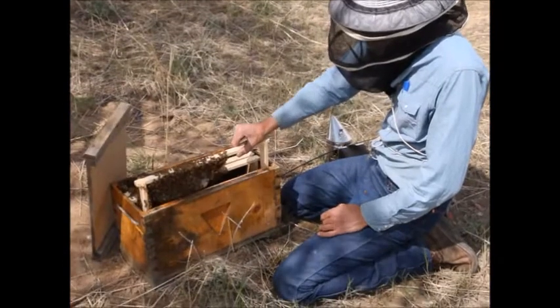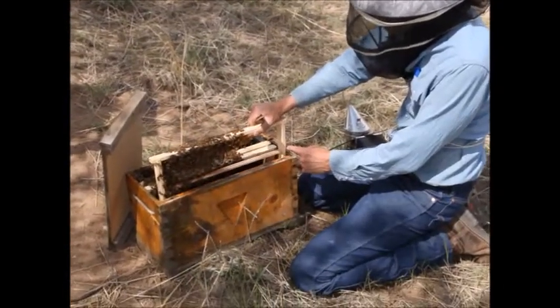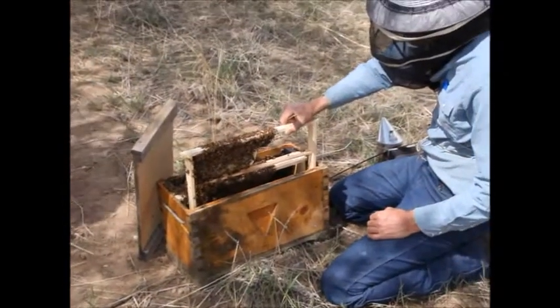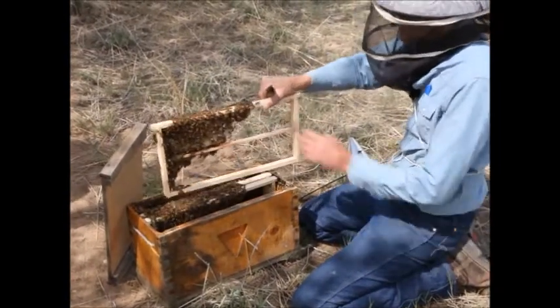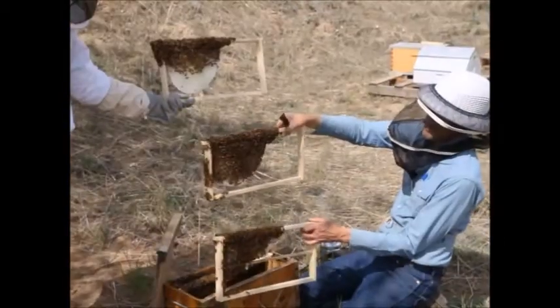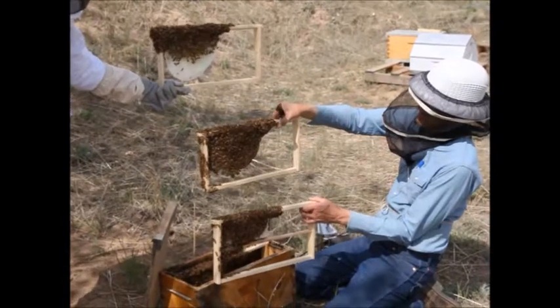The splints — the dowels that we put in place — hang out past the sidebars of the frames, so as you pull a frame out, it won't let you move the sidebar against the end of the box and squash bees. It's kind of a bee-friendly feature.